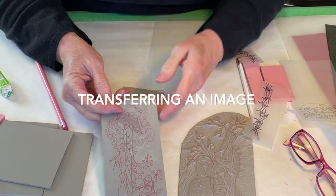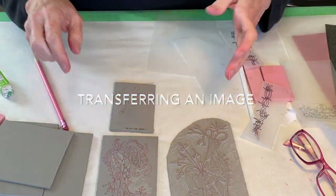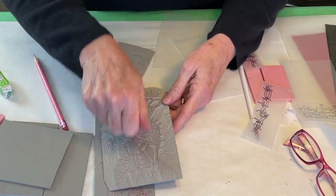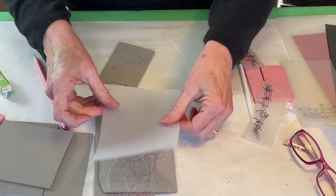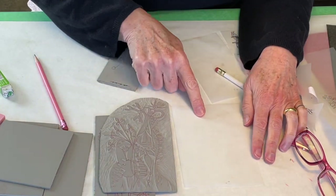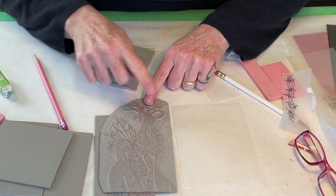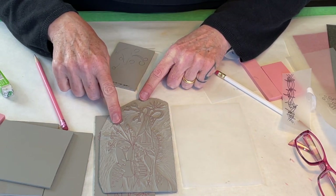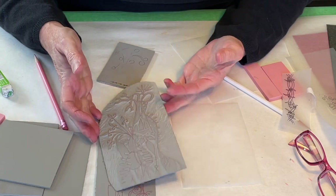I'm going to show you how to transfer your drawing onto your block. First of all, you have to know that with relief printmaking — say I've inked this up, put a piece of paper here, printed it and pulled it over here — here's my print and here's my block. This image is going to be reversed, the mirror image, like a rubber stamp.